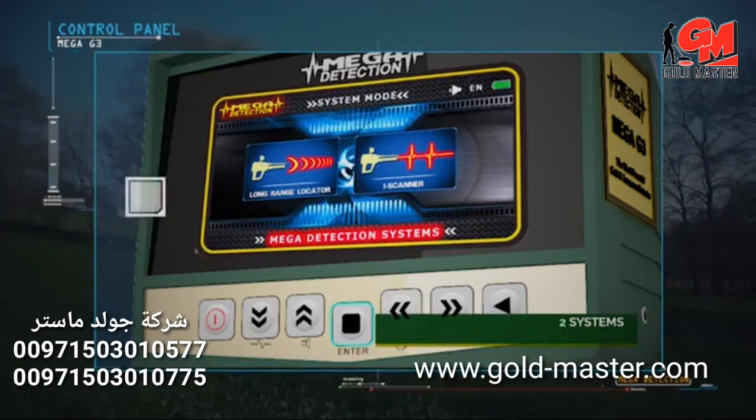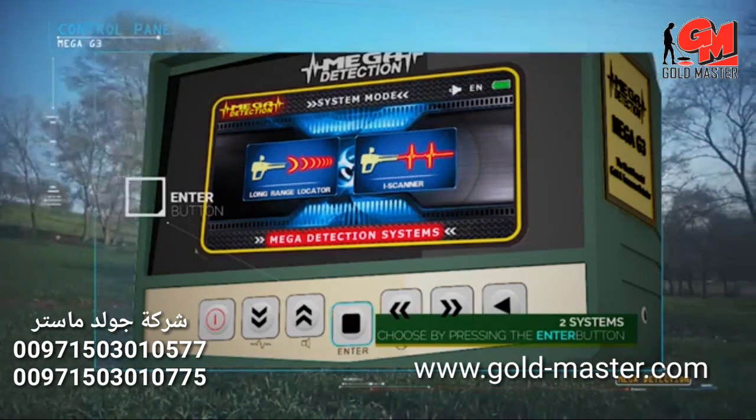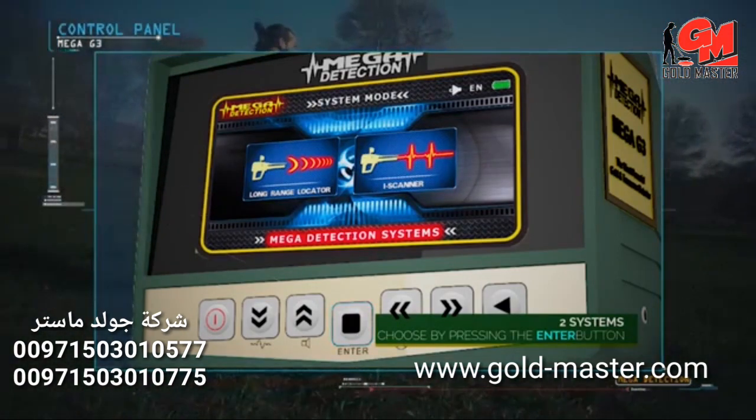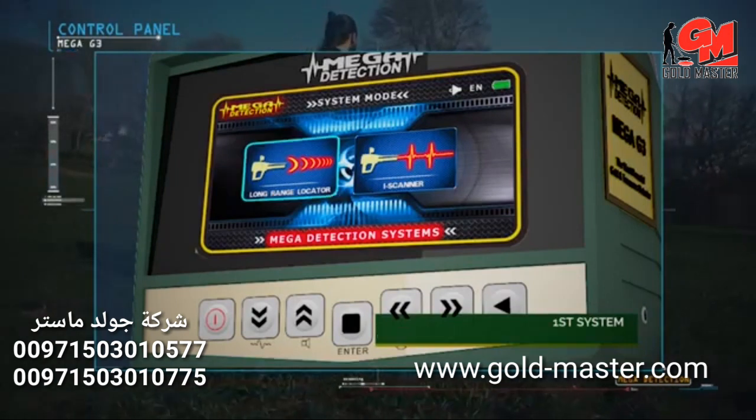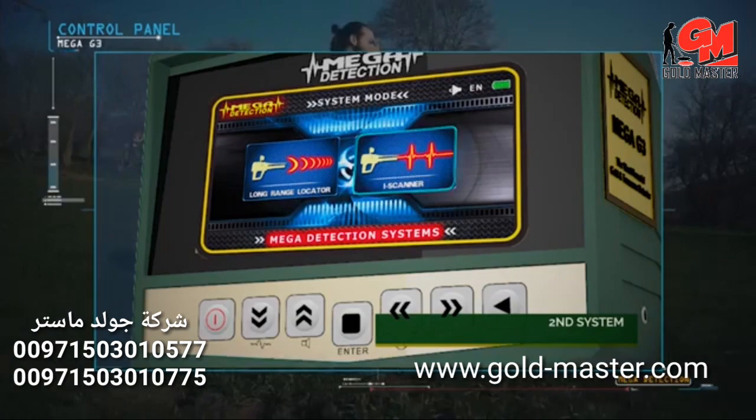Search systems menu: choose the appropriate system and press the enter button on the control panel. Mega G3 contains two search systems — the long range locator system and the ionic system.